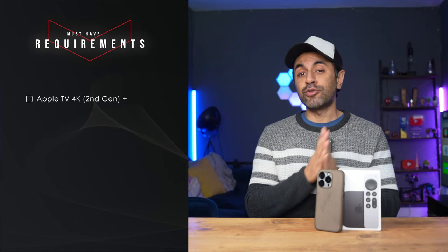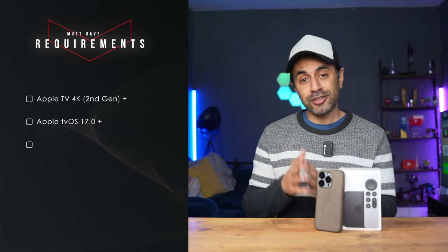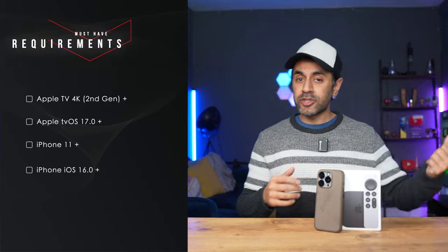In today's video I'm going to be showcasing how to use Zoom on your Apple TV. This app was released not too long ago, about a couple of months back, and I'm going to give you an honest review of how it performs on your TV. There are a few requirements: you need the Apple TV 4K second gen or higher, tvOS 17 or higher, and to use your iPhone as a continuity camera webcam for your TV, you need iPhone 11 or higher and iOS 16 or higher. Let's jump in to see how to install it, get up and running, and what features it has.